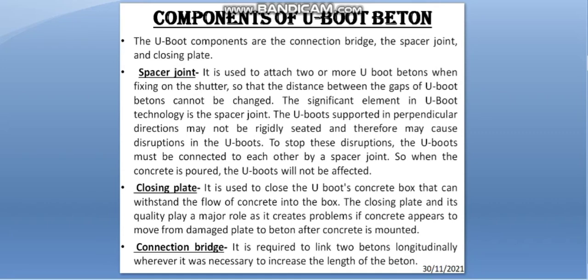The components of U-Boot Baton are the connection bridge, spacer joint, and closing plate. The spacer joint is used to attach two or more U-Boot Batons when fixing on the shutter, so that the distance between the gaps of U-Boot Batons cannot be changed. The spacer joint is the significant element in U-Boot technology. The U-Boot supported in a perpendicular direction may not be rigidly seated and may cause disruption, so U-Boots must be connected to each other by a spacer joint so that when concrete is poured, the U-Boot will not be affected.